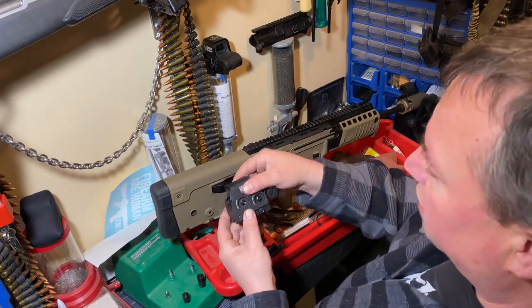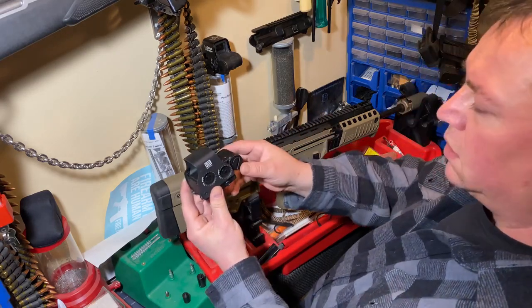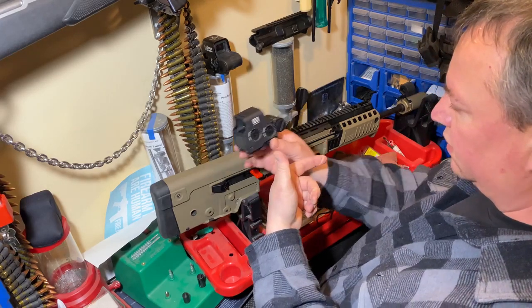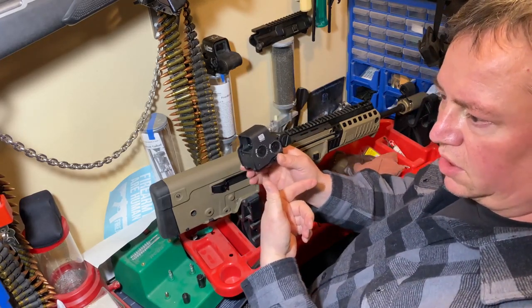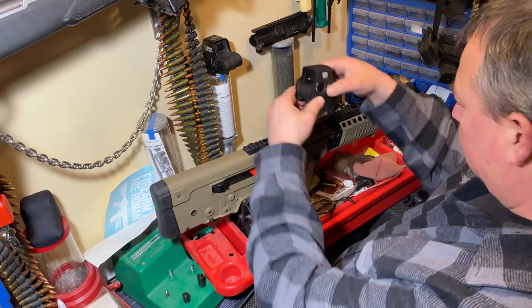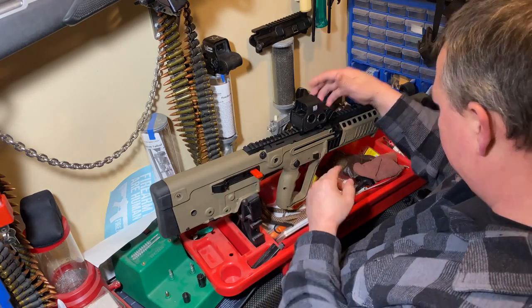When you put a quick release device on a rail, you always want to mount it to the front. That way, when the rifle fires, you don't lose zero and it doesn't shake around. You want it as close to the front of the rail as possible.